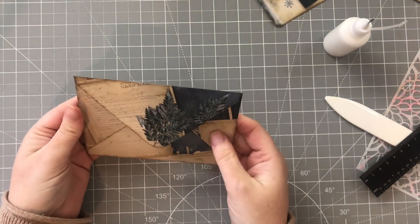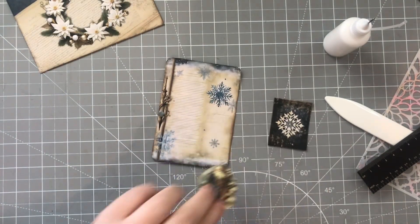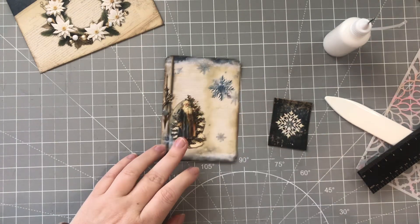We'll just stick that down. And there's that envelope - that's the back side and that's the front. Next I'm going to get the Father Christmas and pop him on there.